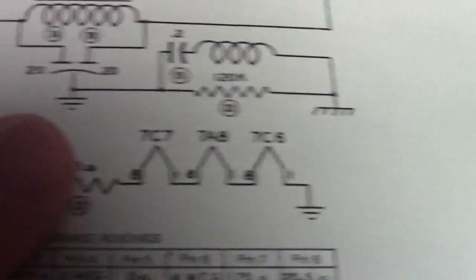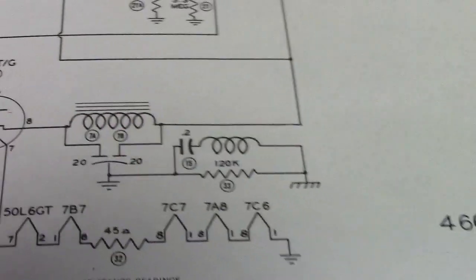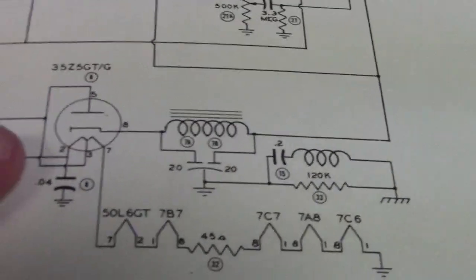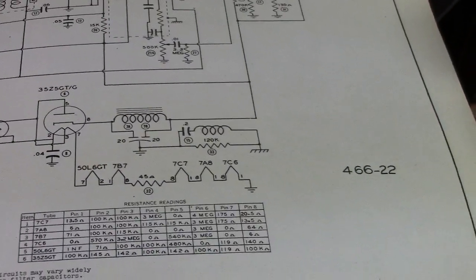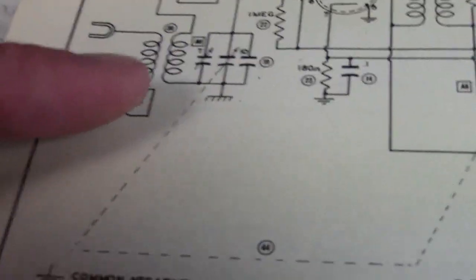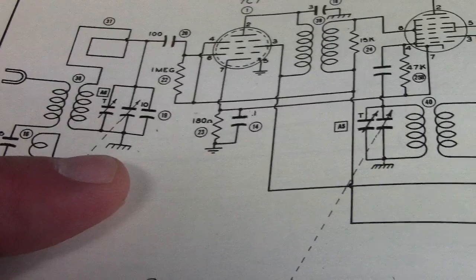This initially used a .2 microfarad capacitor between the circuit ground and the chassis. I used a lower value of capacitance to try to reduce the amount of leakage between the actual power line ground and the chassis ground. I even tried to cut it back some more, got down to about .047, but you'd still get some oscillation type noise because the tuning capacitor here grounds to the chassis rather than the circuit ground.